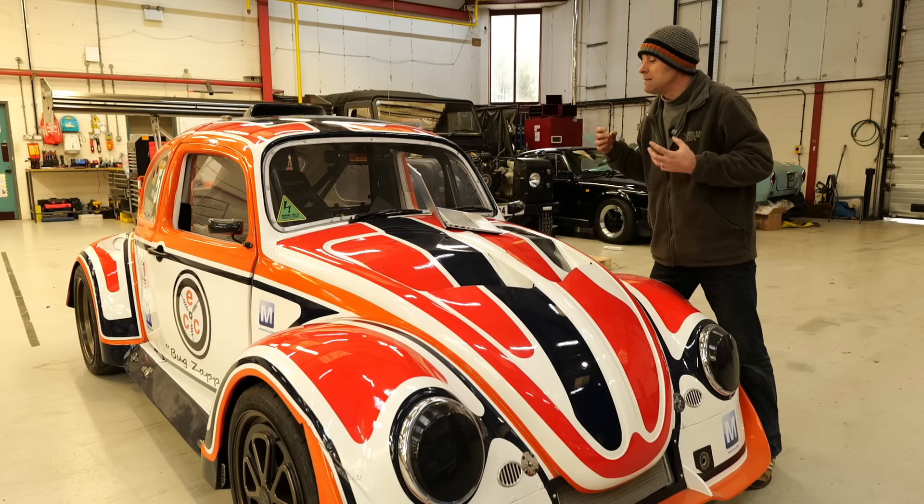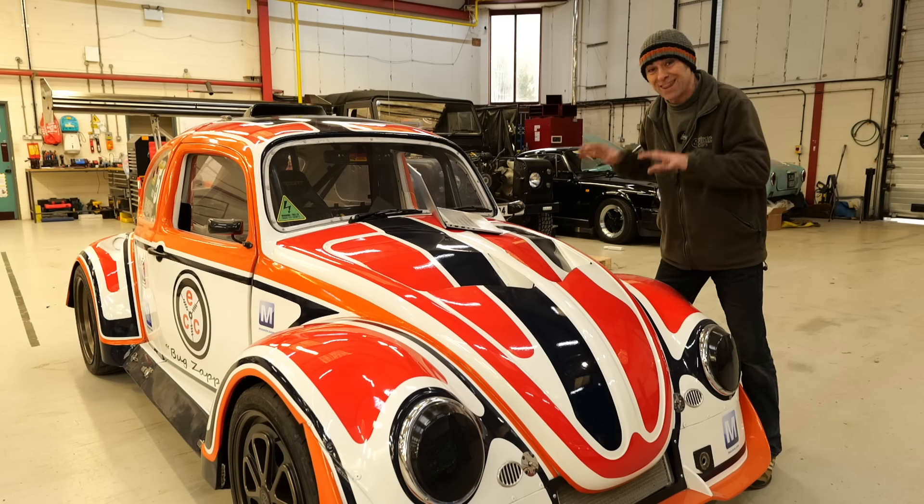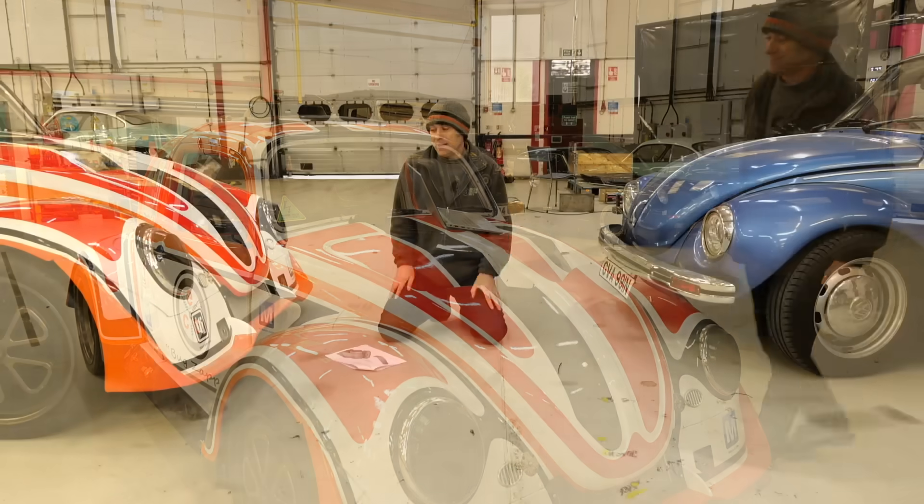That's an additional 4000 newtons of downforce total, and they've also sorted the front lift. Instead of 600 newtons of lift at the front, we now have 2300 newtons of downforce on the front and 3300 on the rear. The balance is now 41% front and rear, whereas before it was totally off. Drag increased slightly from 2200 to 2500, but the downforce gains are massive.